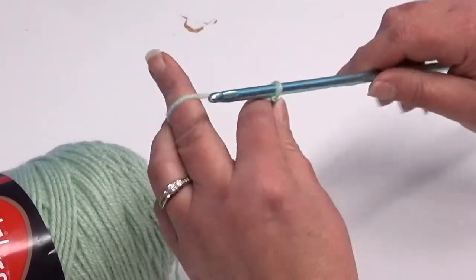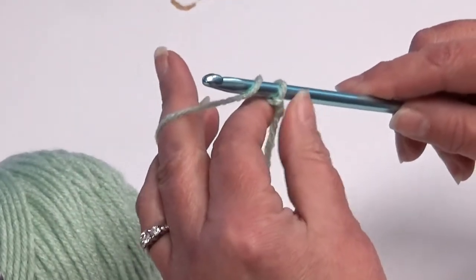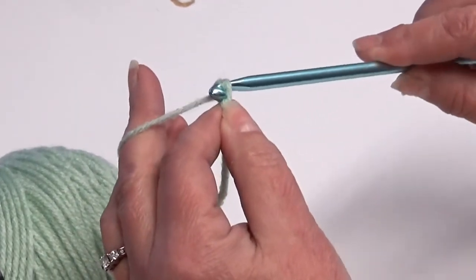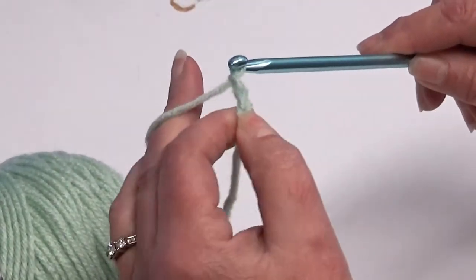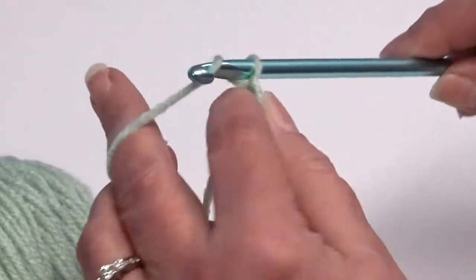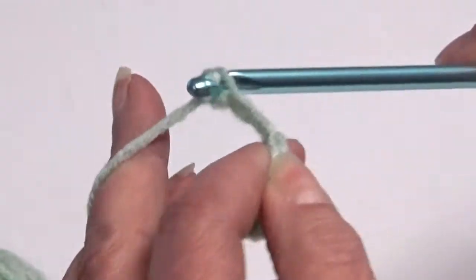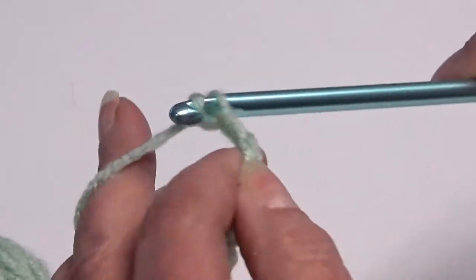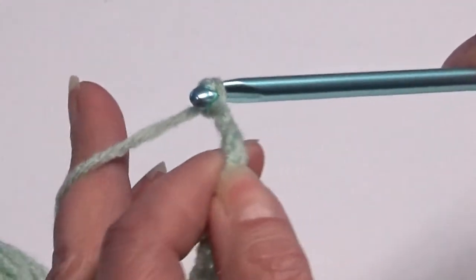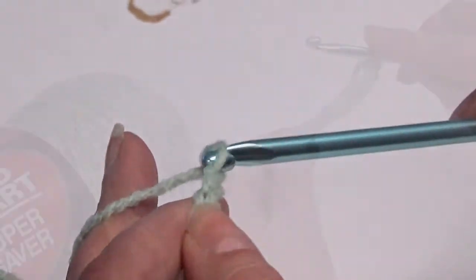So to begin, I'm going to go ahead and chain 10. You're going to put the yarn over your hook and pull through that loop, yarn over through the loop — that's 2, 3, 4, 5, 6, 7, 8, 9, and 10.